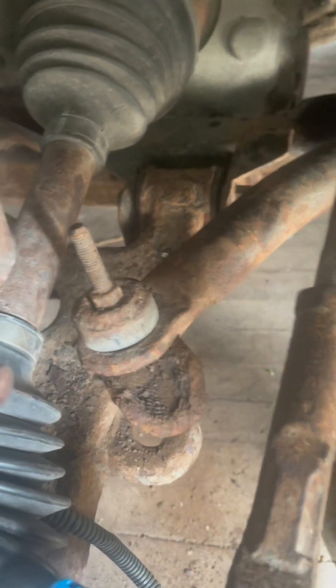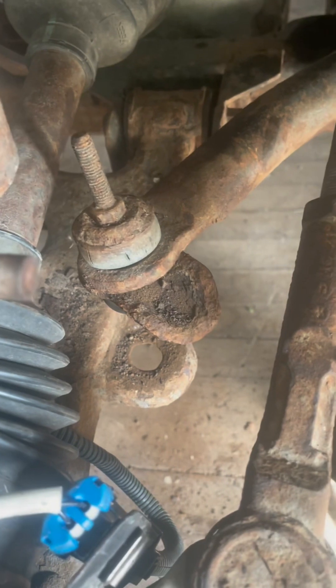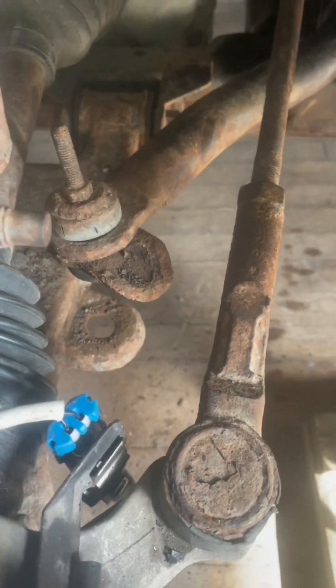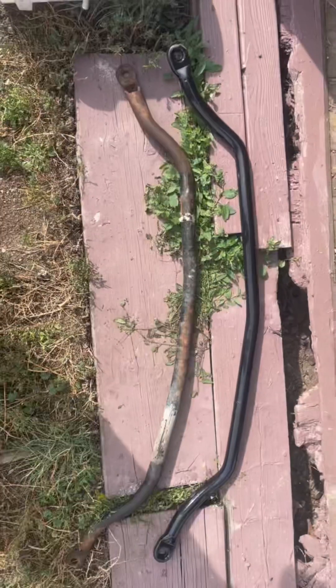I've got the bottom out and now I'm working on the top of this link. I've got all the bolts and stuff out, so once I get these links out they should literally just pull right out, and we should be able to push the new one in and go from there.